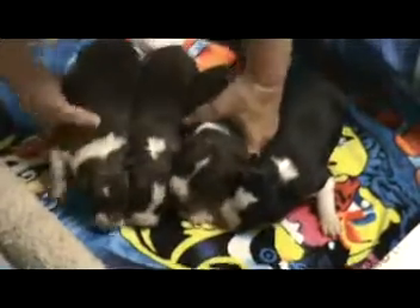And that's the early neurological stimulation. That's four pretty puppies — three girls and a boy. Girl, girl, boy, girl, girl.